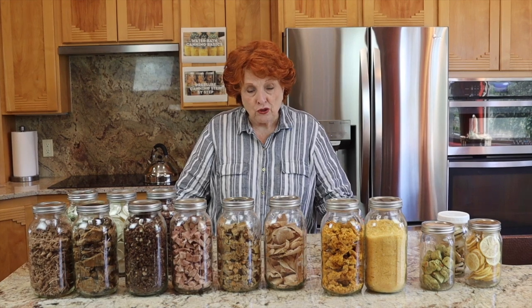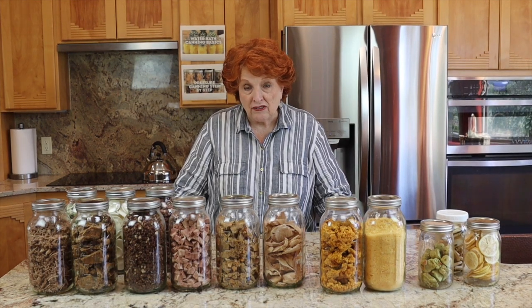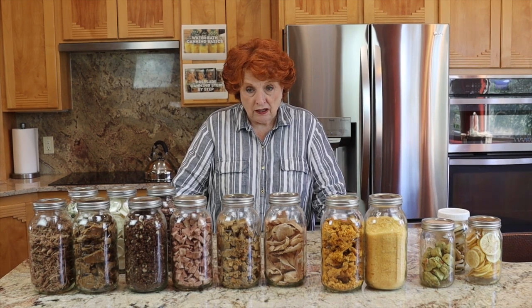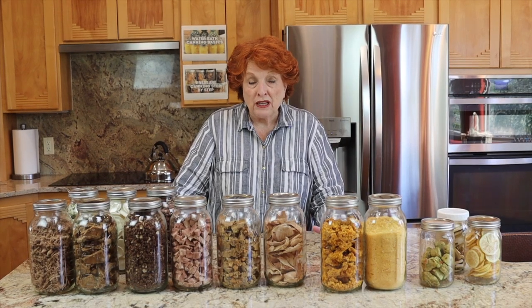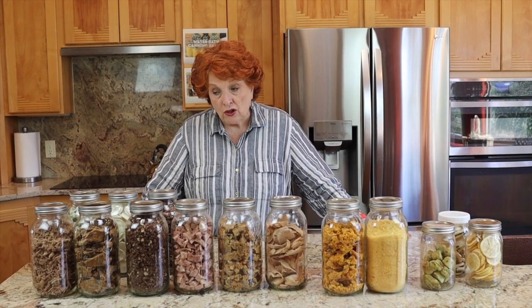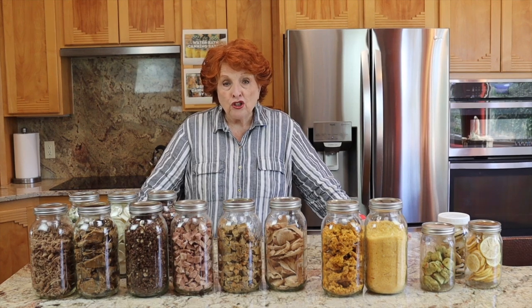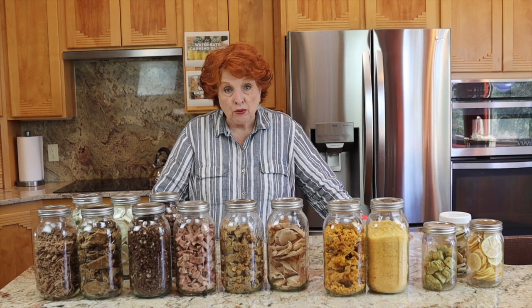We have had our freeze dryer for just over two, about two and a half years. Admittedly, at first I was so excited to have it that I was just doing everything indiscriminately. And then when we started doing videos on freeze drying, I did not always test the food. I was so pleased at how it tasted dry and just assumed that it would rehydrate just fine.